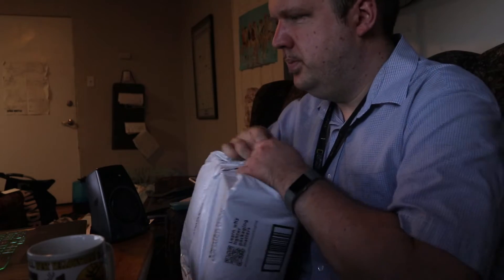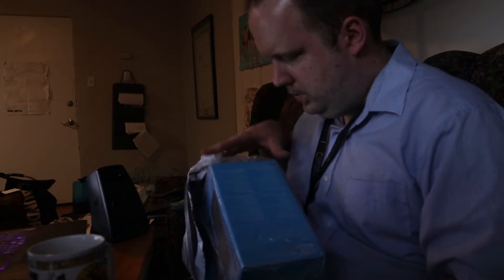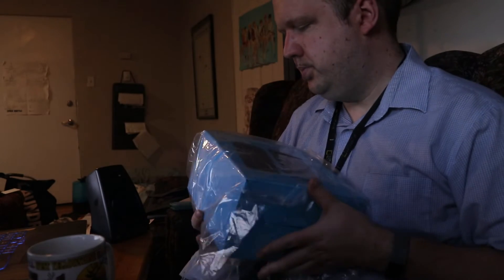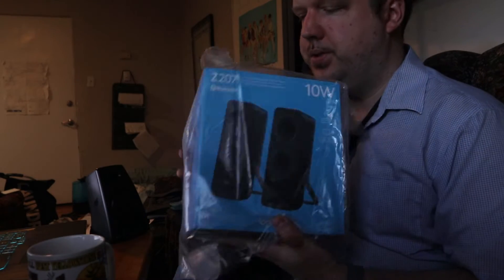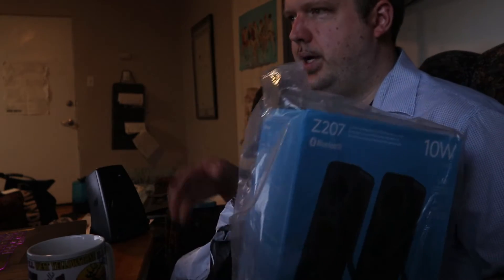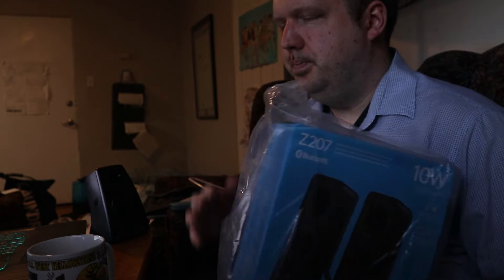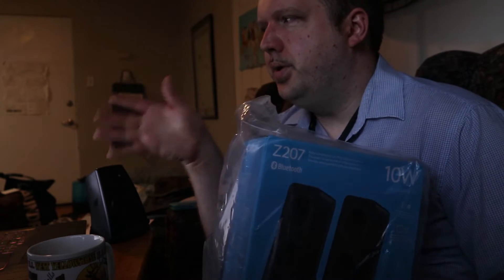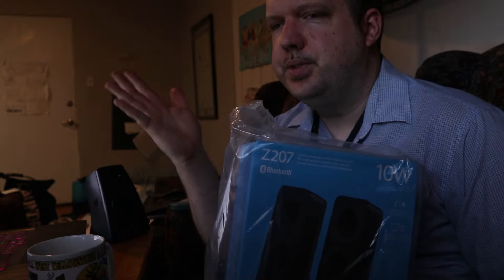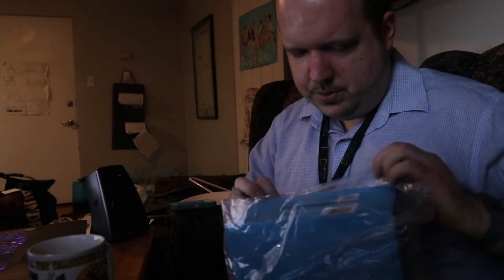And here we go, open. The coolest part is they're wireless, as you can see with the Bluetooth logo. I got these because my computer works better with USB and wireless protocols, especially Bluetooth ones. That's mostly why I got them.